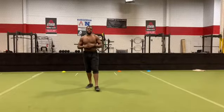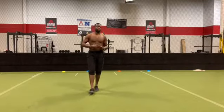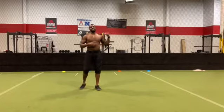Yo guys, quick tip on acceleration. When you're at the line, whether you're coming out of a 40 stance or 2 point stance or whatever, you want to think about launching your shoulders past the point.